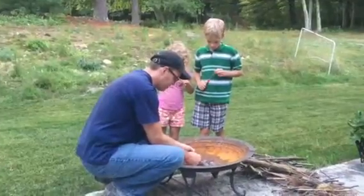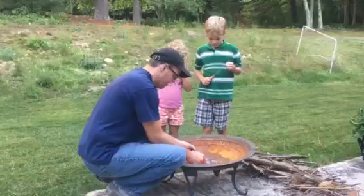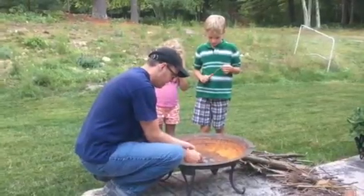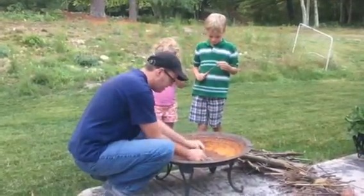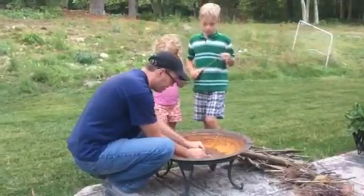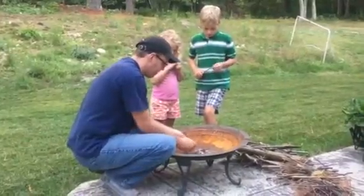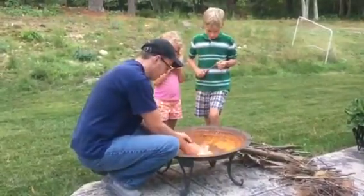Takes a couple tries. Come on. You can do it, Daddy. Gotta pull the dryer lint apart a little bit, and we'll go. Ready? Set, go.